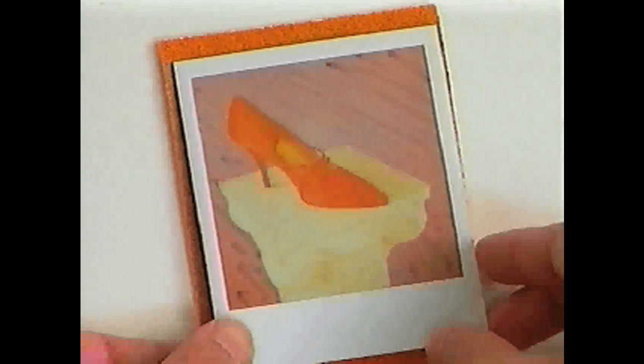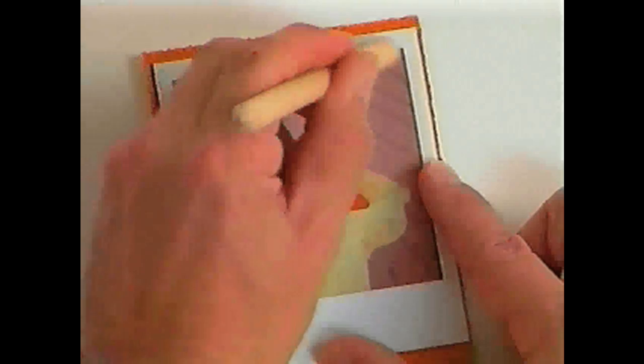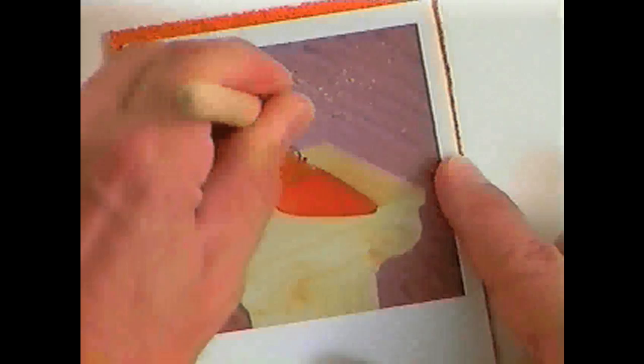At this point, as the image is coming out, it's a good time if you want to create something with texture — place something that has texture underneath, in this case coarse sandpaper. I'll take the flat end of a wooden dowel and actually transfer that texture to the print.